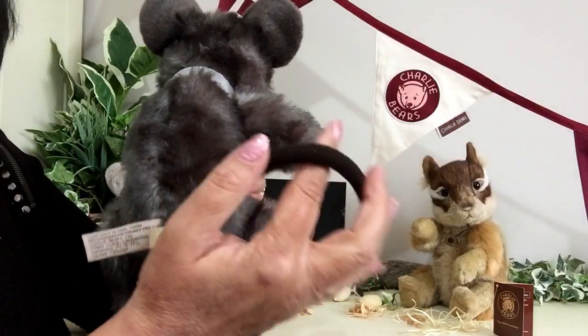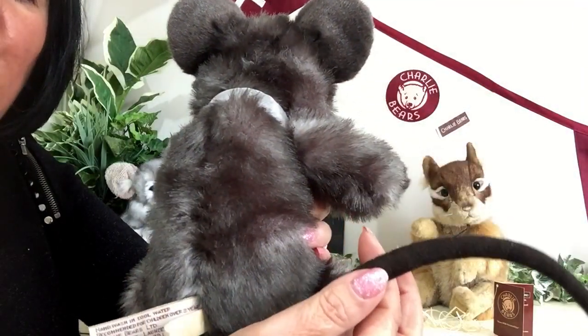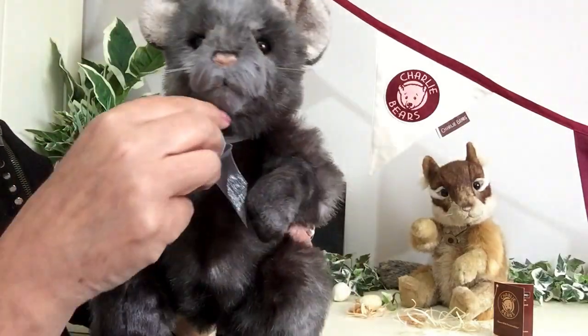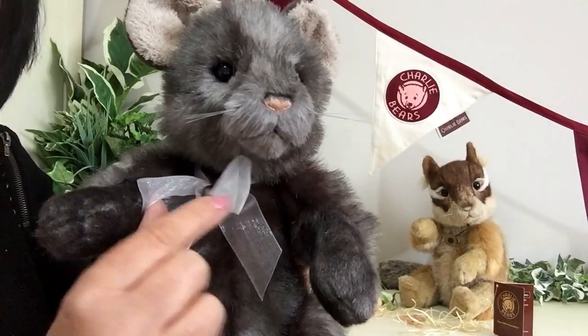This tail has been made in a suede and the suede is a dark brown. Now around his neck, he's got an organza bow and that's in a silver grey, and there's also a little trinket that's been put on — and that's a heart.